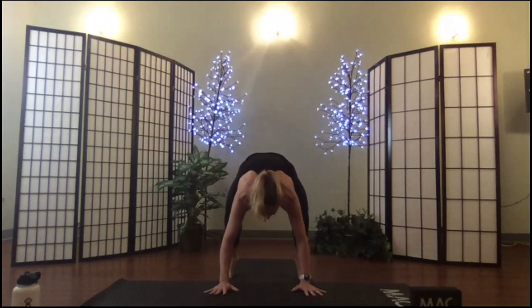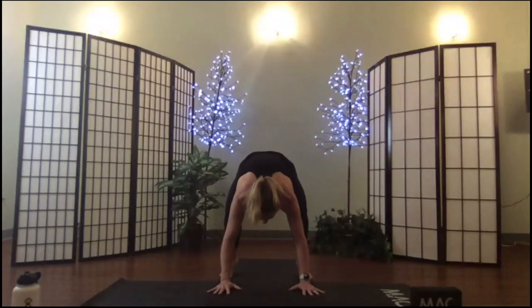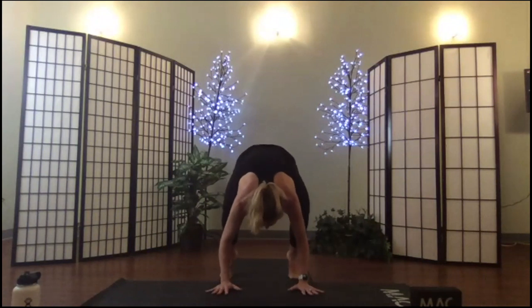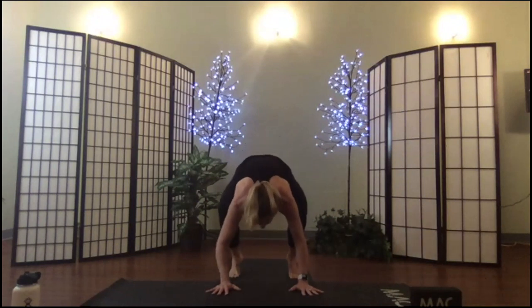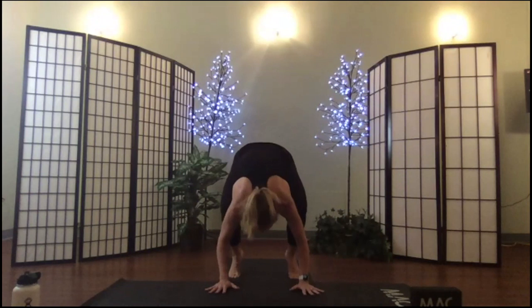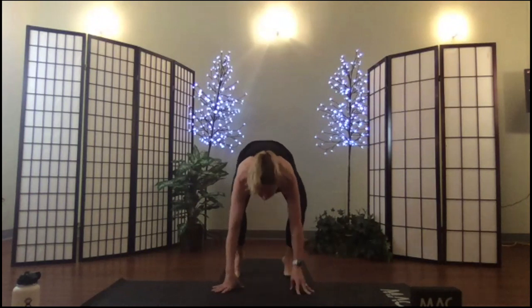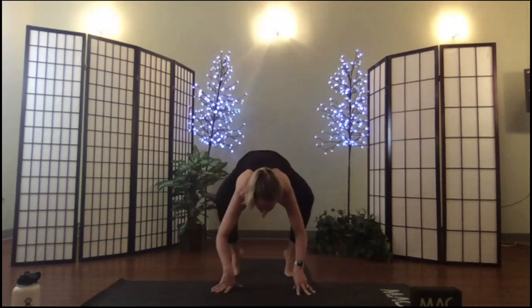Think about whether your upper body strength can hold your entire body weight. If you want to play around a little bit, practice by simply lifting one foot off and then putting it down, then lifting the other foot off and putting it down.